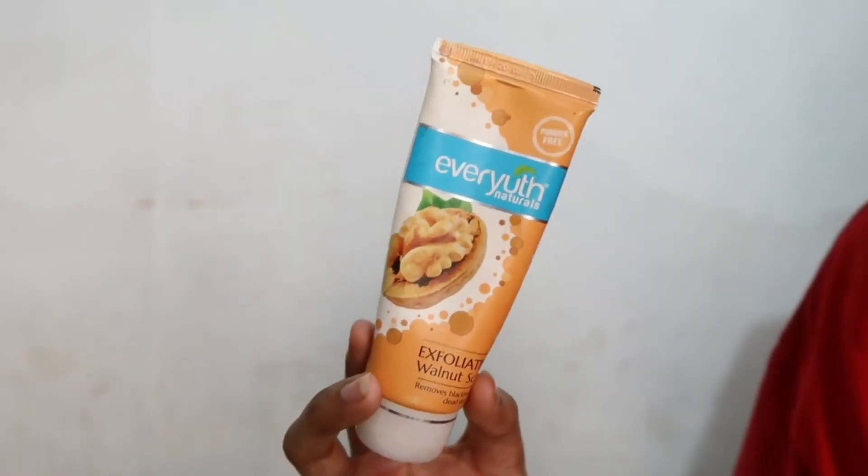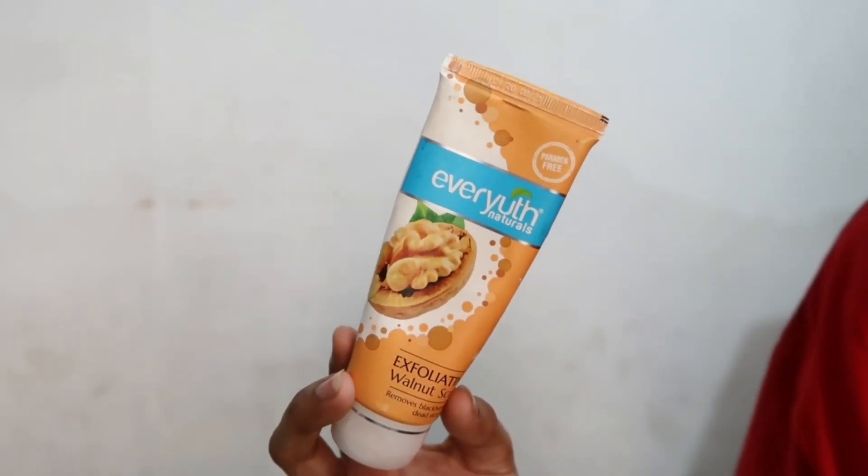So guys, our next step is scrubbing. I will scrub and massage this on my face for 2 minutes. What happens is that whatever blackheads and whiteheads are left will be easily removed. I personally don't have blackheads, but I do have whiteheads, so I will massage it well for 2 minutes.